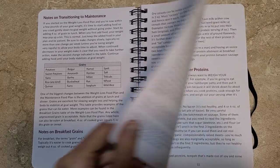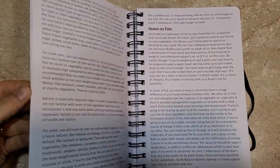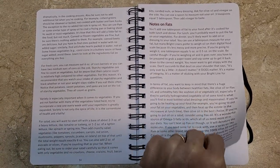There are notes on transitioning to maintenance, more notes — again, all this is in her book. This is also in the printouts when you do the 14-day challenge.